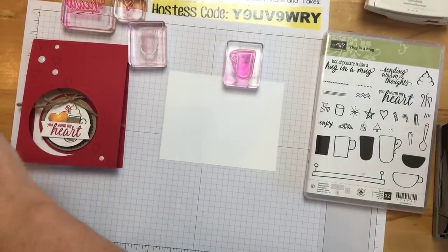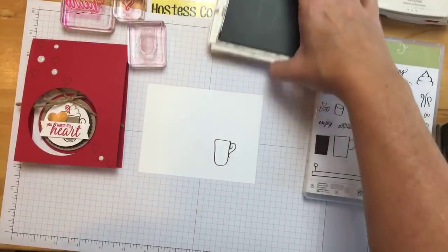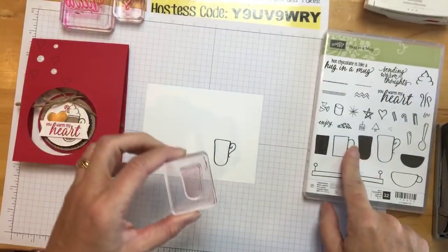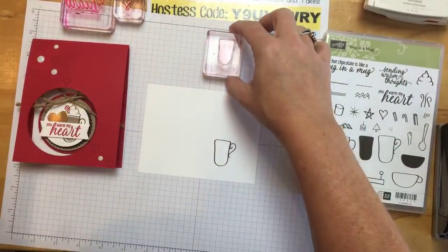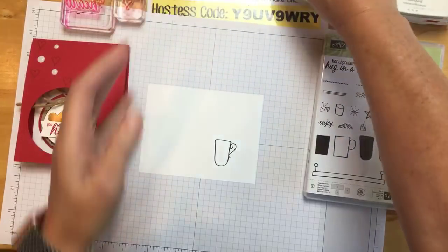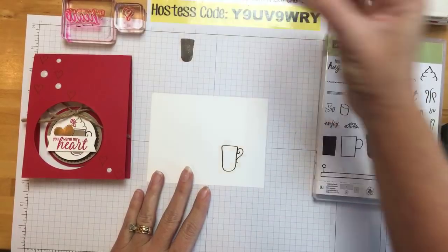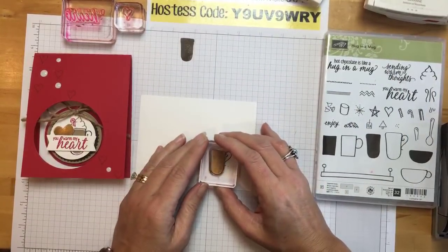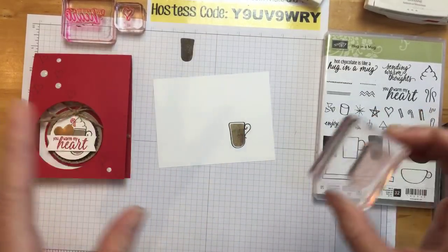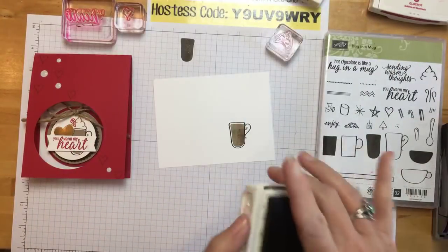We're going to use early espresso on whisper white — just stamp that cup right there. You can color it in, which we'll do in a minute, but it also comes with like a color fill stamp, which is great when you're trying to do something quickly. We're going to use soft suede here — I don't want it to be too dark so I'm going to stamp it off first. See how dark that is — for my little cappuccino, I wanted it to be lighter. It has that little border around it — that's just the way it looks, like a little messy drawing. Don't freak out if your coffee doesn't fit in the cup — it's designed like that.